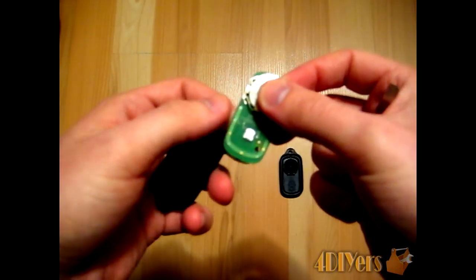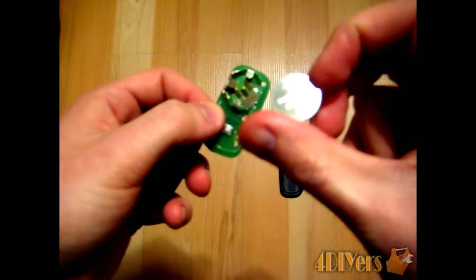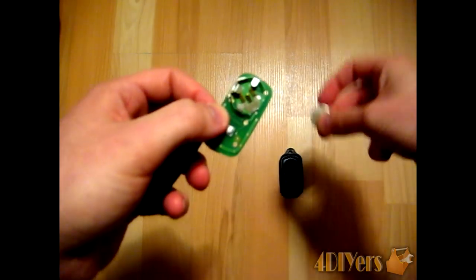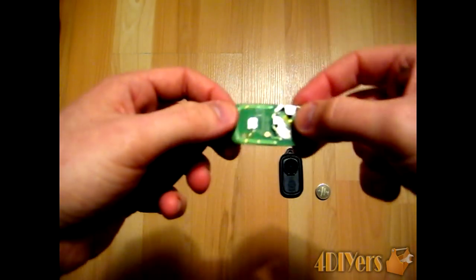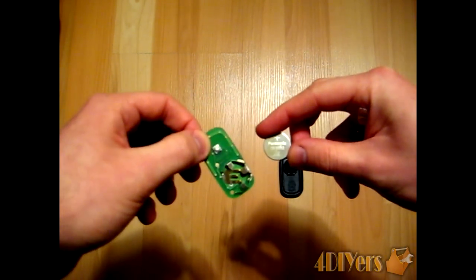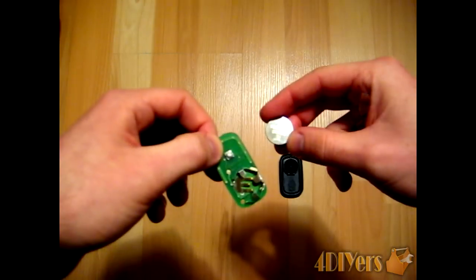Then you can slide the battery out itself. The battery number is 2032. Now, when placing the new battery, you want to make sure the positive side goes up. The battery is marked, but it's also the flat side of the battery.